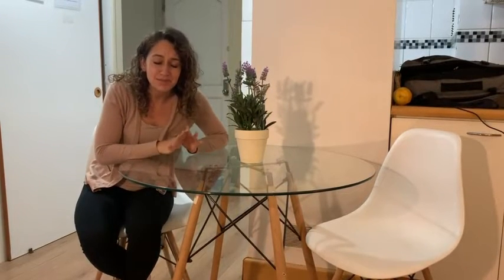Hey everybody, it's Davida with WTI, and I want to show you this absolutely beautiful dining room table. This is the Leisure Mod mid-century modern minimalistic simple and elegant dining room table.